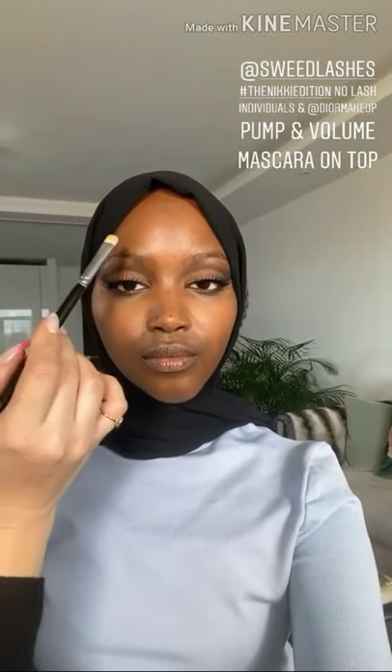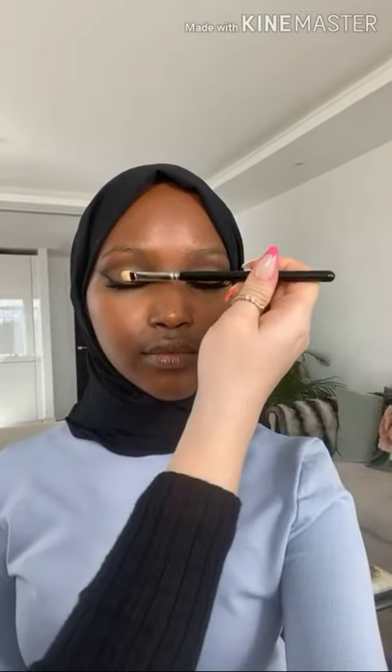Now I'm just going to curl the lashes — look straight ahead for me. I just want to make sure that the lashes are really lifted, and then I'm going to apply some individuals. Curling them before you apply the individuals really does help those individuals sit in the right direction. I've just put individual lashes and lots of mascara on. I've used my No Lash Lash and the Dior Pump and Volume Mascara. Now as the finishing touch to these eyes I'm just taking some shimmery gold shade and pressing that just to the centre of the lid here.